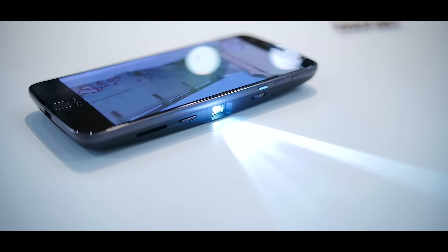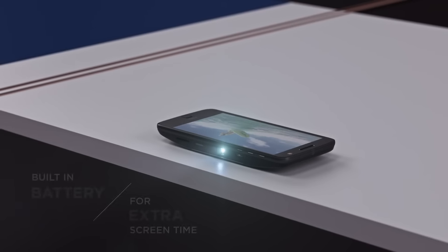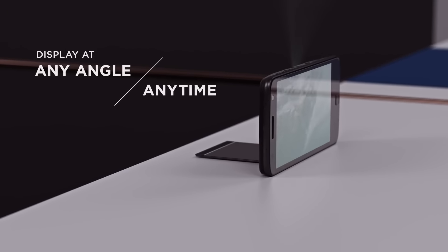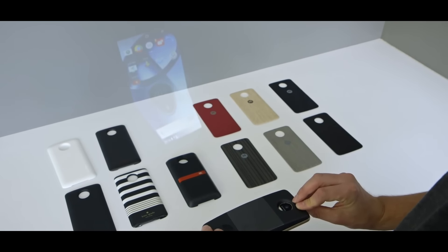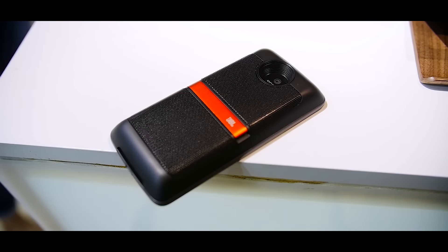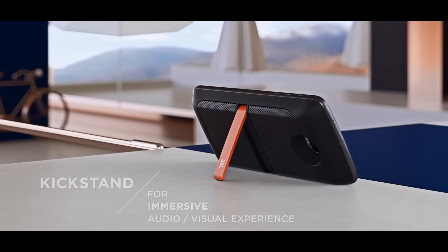One cool Moto Mod is the Moto Insta-Share Projector, which attaches to the back and projects your screen up to 70 inches on any flat surface. It has one hour of internal battery, after which it uses the phone's battery — giving about 2.5 hours on the slim Moto Z and 4 hours on the Moto Z Force. There's also the JBL SoundBoost mod, which makes the device thicker but includes a 10-hour battery and delivers loud, clear sound like a Bluetooth speaker.